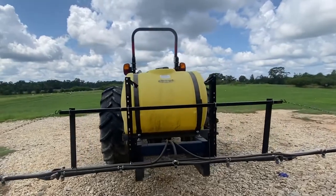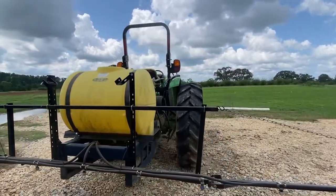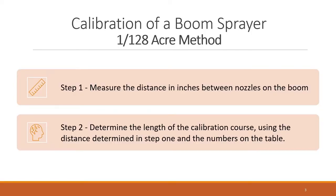There are several methods that can be used to calibrate a boom sprayer. In this example we will be using the 1/128 acre method. First you will need to check and clean the sprayer to make sure it's working properly. This includes cleaning the tips. Turn on the sprayer and collect water from every tip — make sure they are applying an equal amount. Then measure the distance in inches between nozzles on the boom.